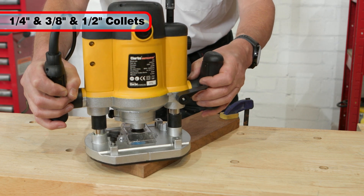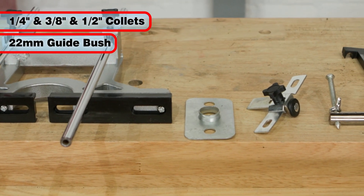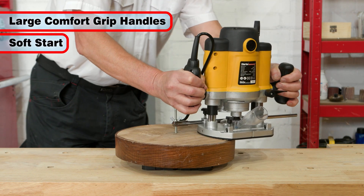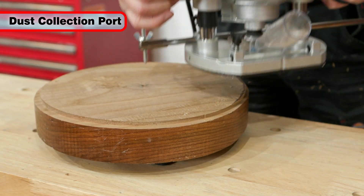The CR4 is supplied with quarter-inch, three-eighths of an inch, and half-inch collets and a 22 millimeter guide bush. It has large comfort grip handles and features a soft start for ease of use. The dust collection port is included to help keep the working area clean and free of debris.